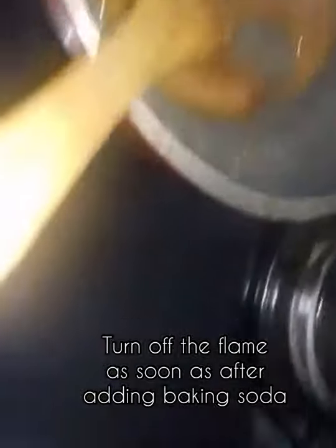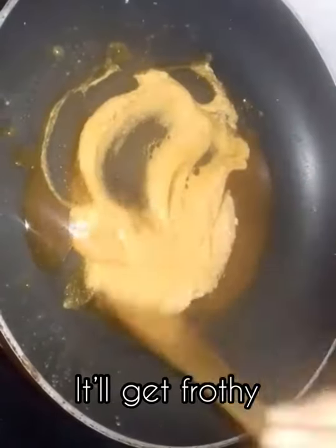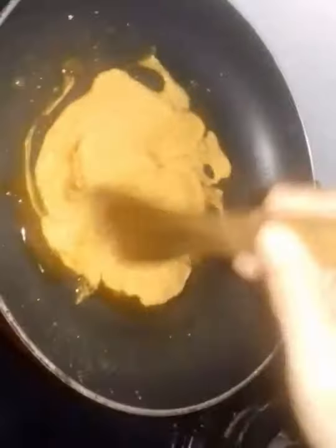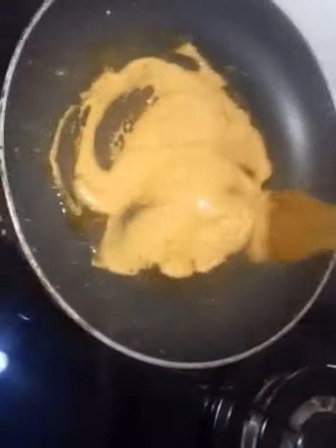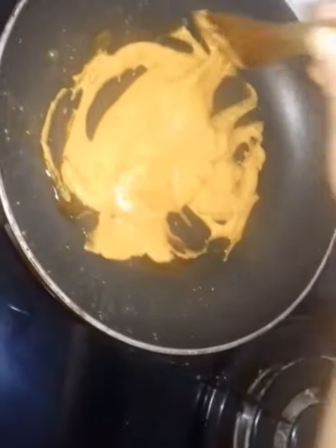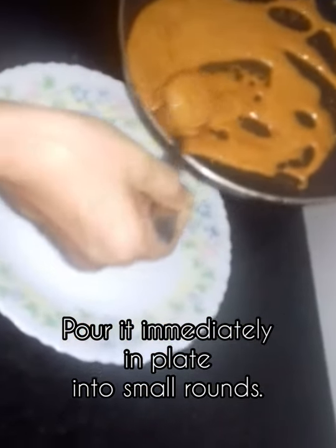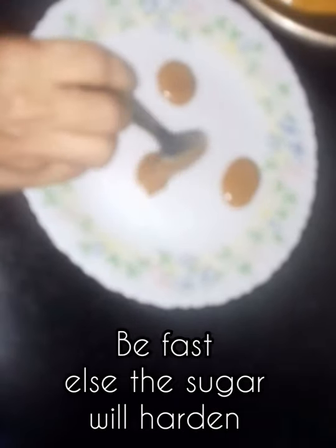I am going to cut off the flame. Let me cut the flame down a little.